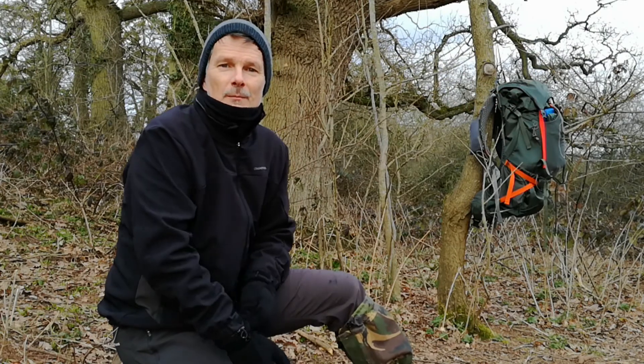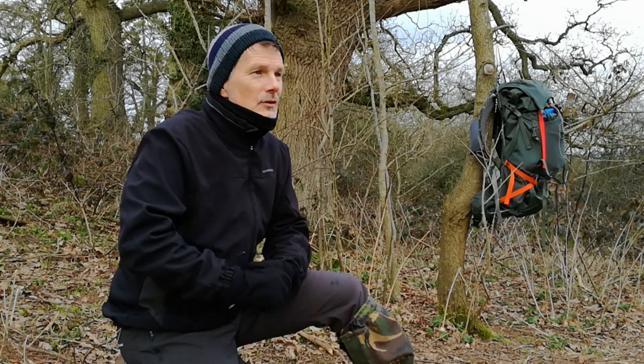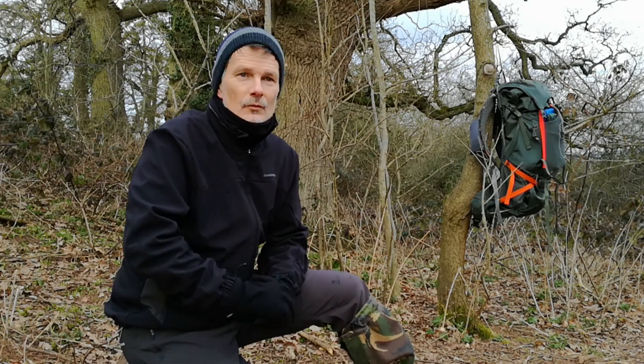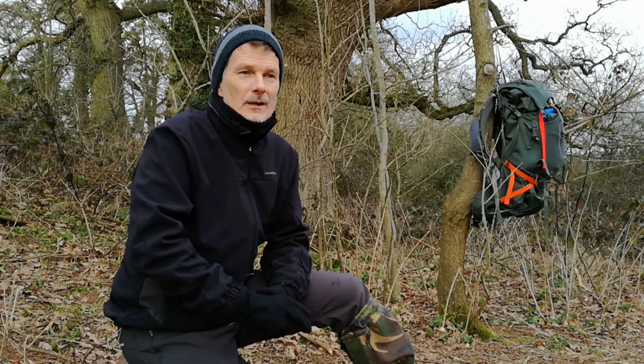Well I've finished my much needed brew, I've packed away and I'm about to get on the move again because it is blinking cold. The longer I'm stood around stationary in this woodland the colder I'm getting, so I'm going to get on the move. But before I do I want to give a shout out to three great YouTube channels.